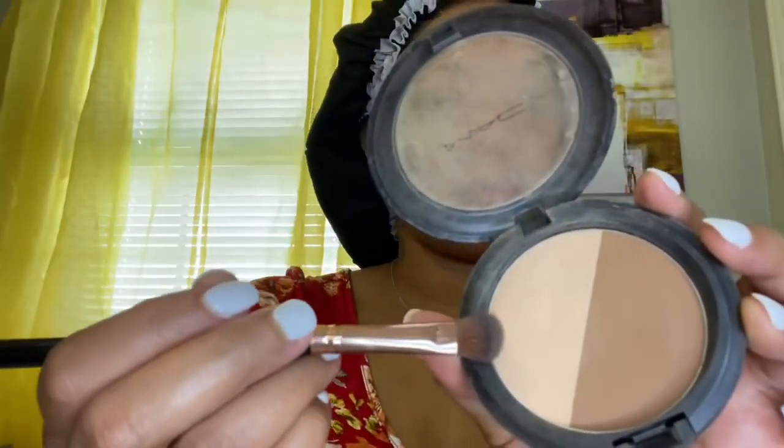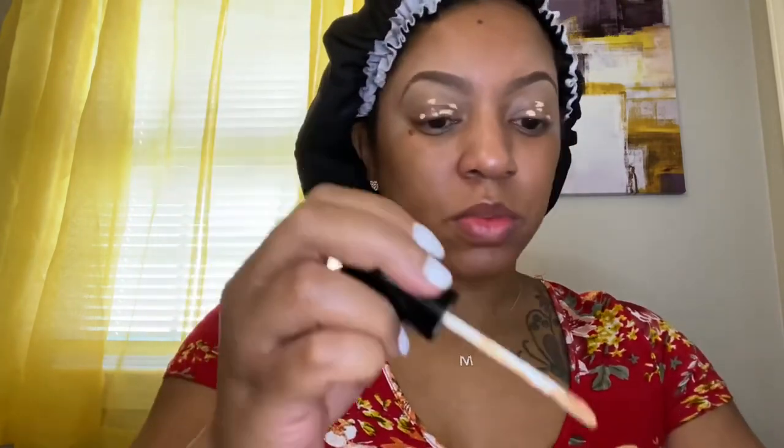I'm going to take a light-colored powder and just brush through my eyebrows to make them look less harsh — just rub gently, it doesn't take a whole lot — just trying to make it look more natural. Then I'm adding concealer to my eyelids to set as my base. It makes the eyeshadow go on better, so I'm just putting it on my eyelids and smoothing it out.